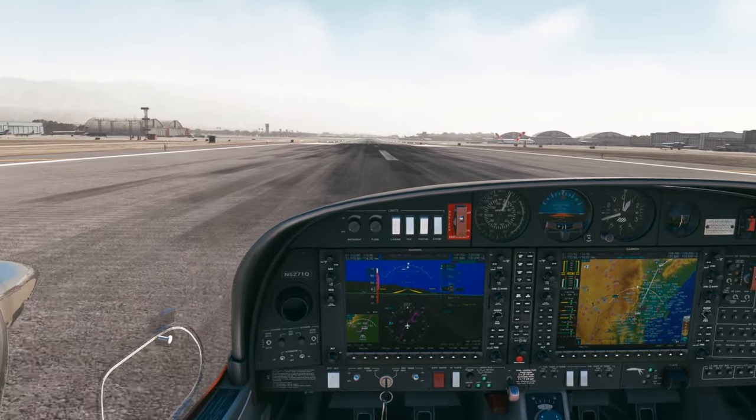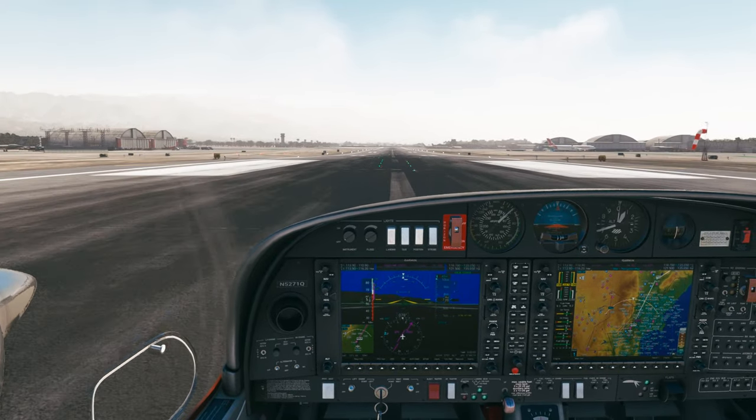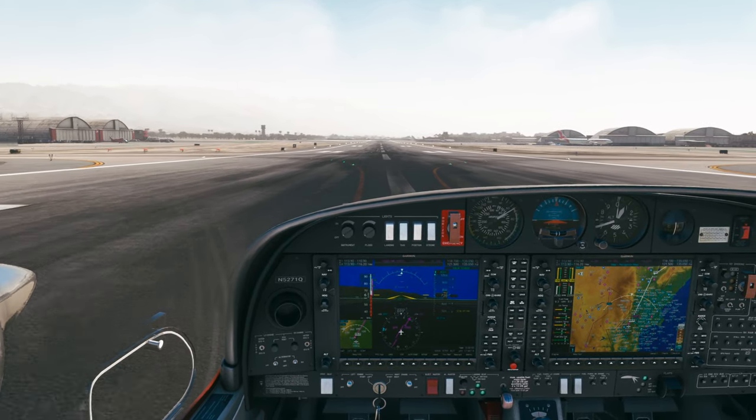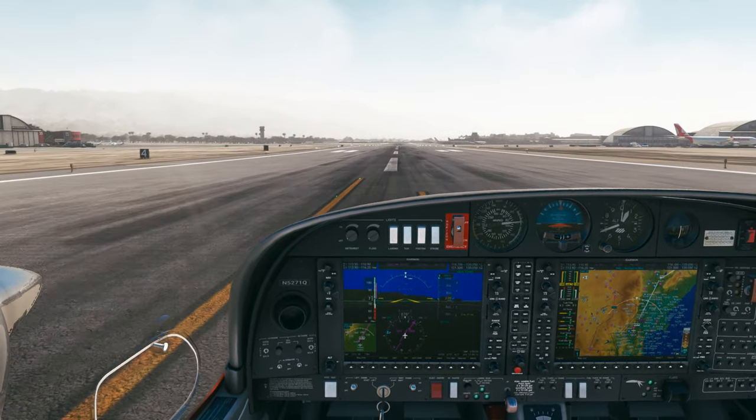Airspeed's alive, gauges look good, getting back on centerline. Bit of a crosswind. And rotate.